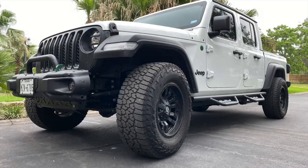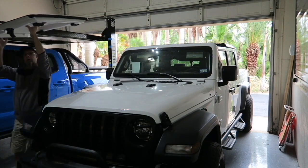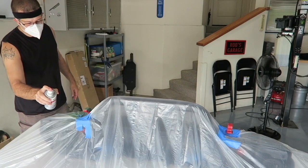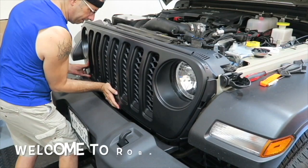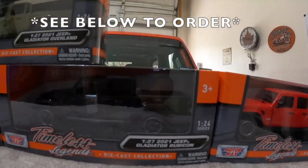Will this make my Jeep Gladiator look like a dairy cow? Well, I hope not, but I'm going to try it. Good morning, everybody. How are you today? Pretty good here. That's right — I've got a mod that I'm going to do that I'm concerned will make my Jeep Gladiator look like a dairy cow.